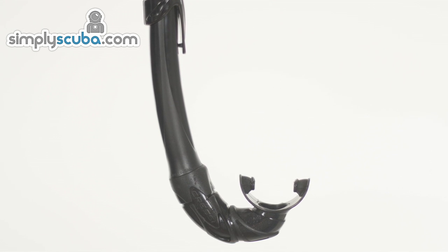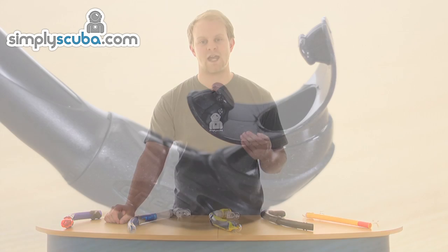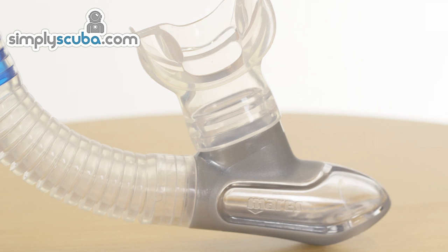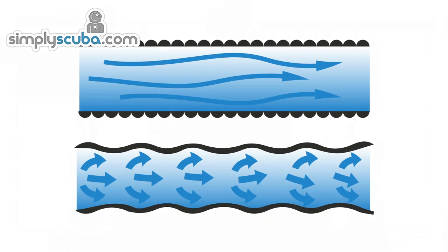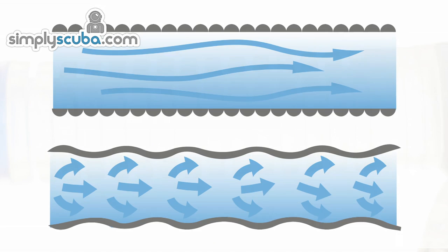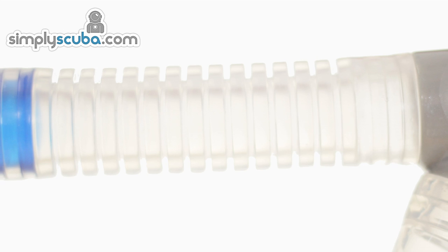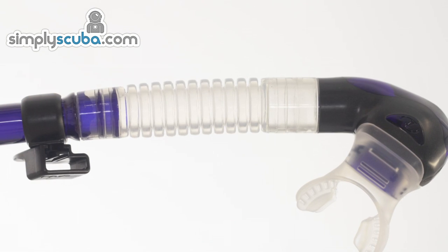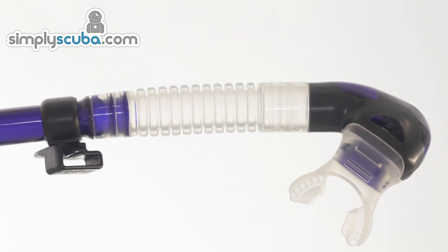The lower curved section of the snorkel curves the tube around towards the mouth so the mouthpiece fits comfortably without pulling. A basic snorkel will feature a fixed angle piece usually made from silicone, but more advanced snorkels use a flexible corrugated section to allow the mouthpiece to be comfortably positioned. It is important that the corrugation is only on the outside, with the inside of the tube being smooth to prevent turbulence that can restrict air flow and hinder clearing water from the snorkel. A harder silicone may be used here in more expensive snorkels — not for cheapness, but to help the section retain its curved shape while still providing flexibility for comfort.